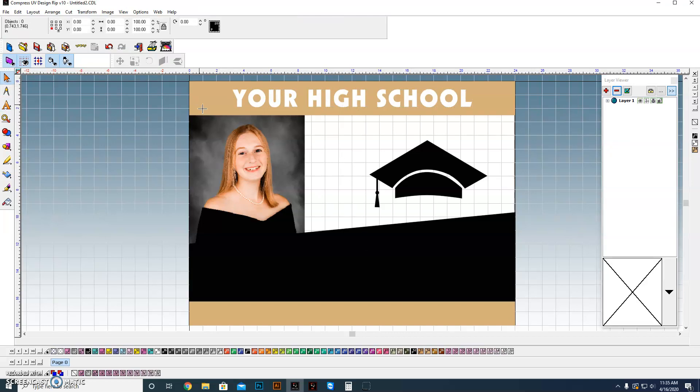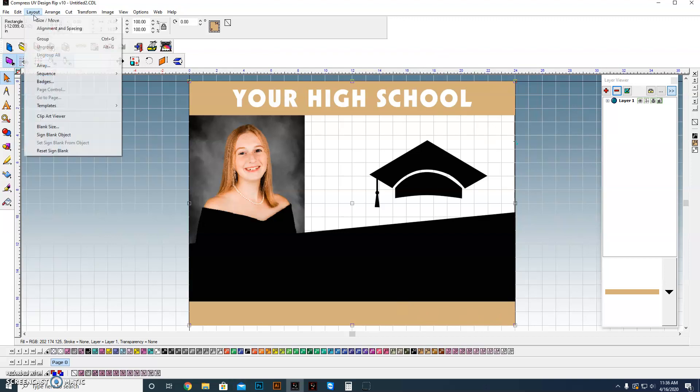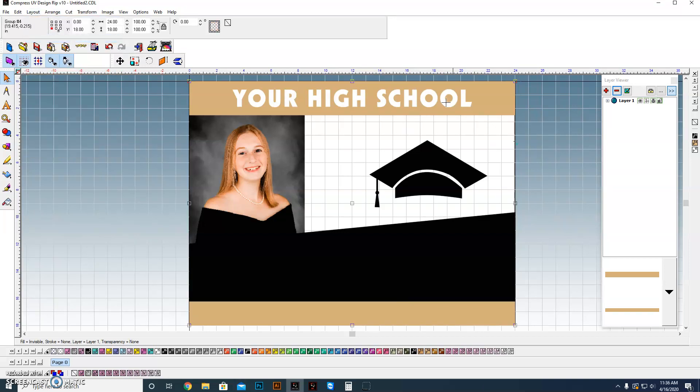One thing I'm going to do now before I go any further — I'm going to take the top stripe and the lower stripe and group those together. The reason I do that is those are associated with the school colors. Their colors are basically a brownish pewter and black. So now if the school's colors were instead red and black, boom — I can change it and they both change right there.